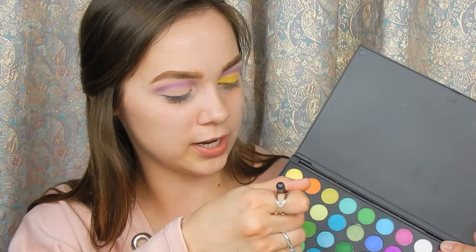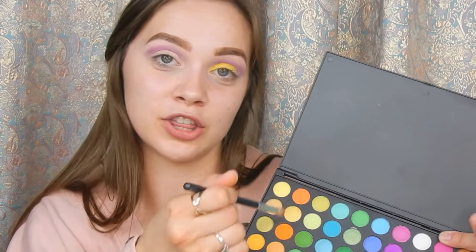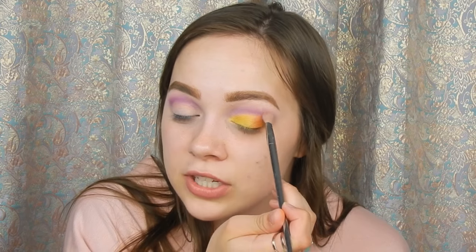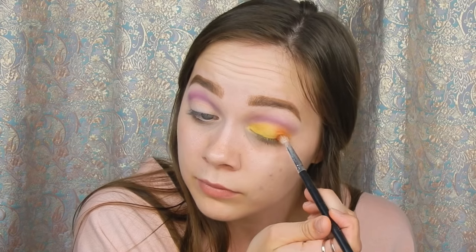The orange I'm using is the one in the middle of the third row of the palette. Now that those colors are on, take the brush you used for your purple and go over where all three colors touch, just to make them more blended so they don't look harsh — you can tell where the yellow starts and where the purple starts. I like to make it all come together, but you don't have to do this.